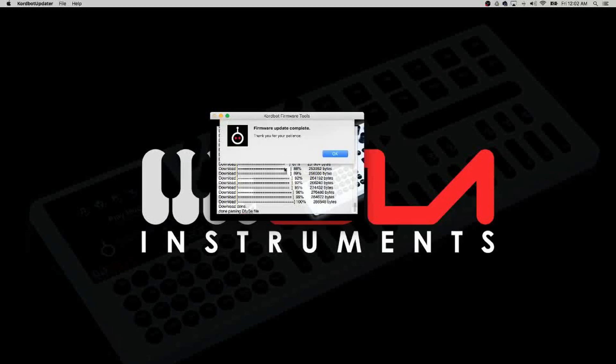That brings us to the end of this ChordBot firmware update video — I hope you found it useful. Now would be a great time to subscribe to the YouTube channel, since over the coming weeks we'll be uploading many more videos to help you get the most out of your machine. Thanks very much for watching.